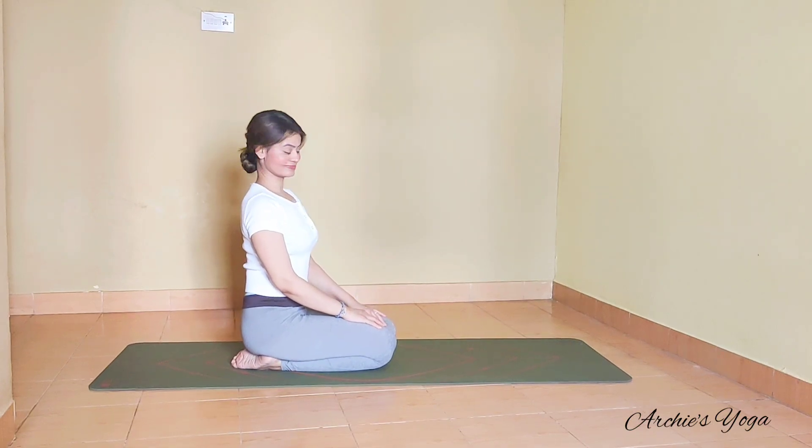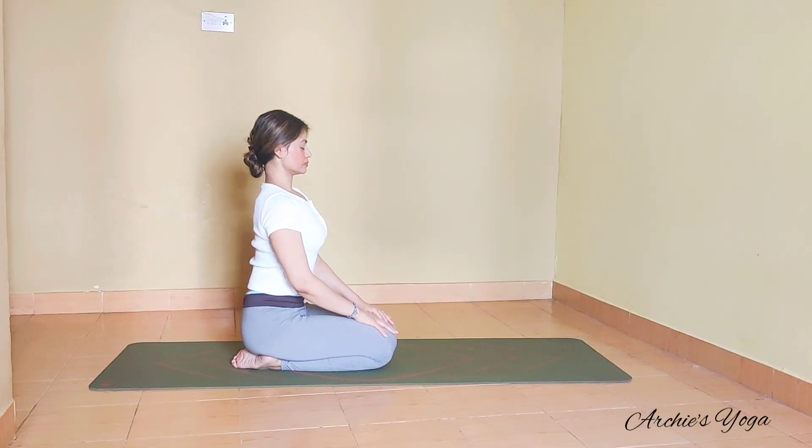Namaste everyone. We are sitting straight in any seated comfortable position, eyes closed, straight spine.